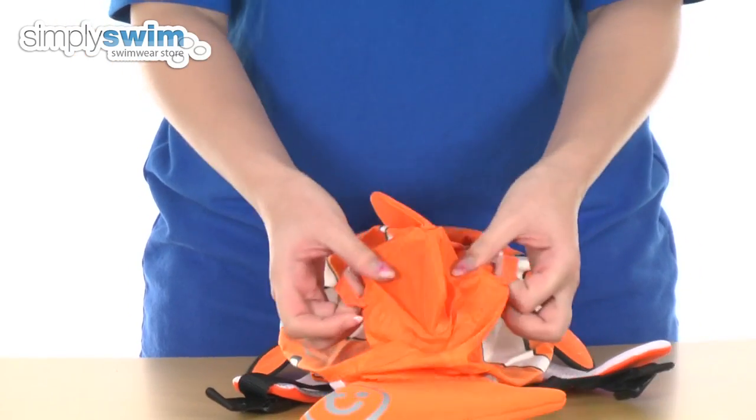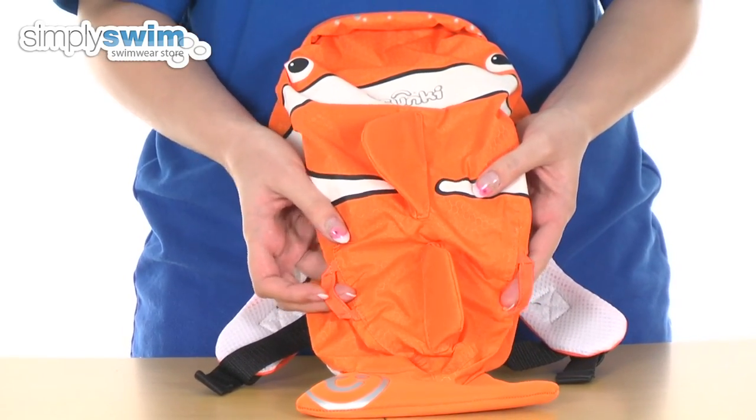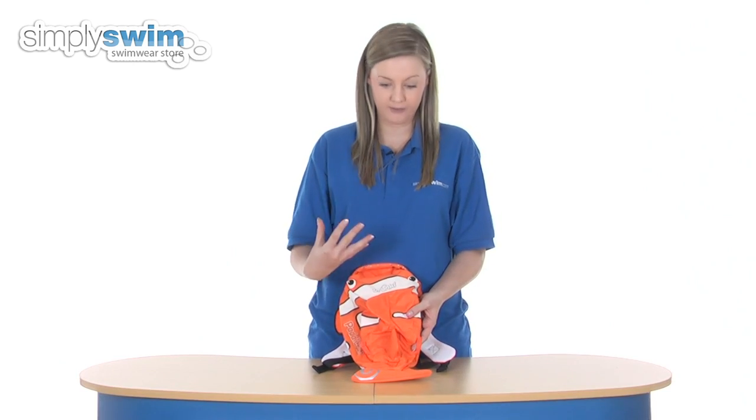Taking a look at the front, either side of the fins there we have two little loops which you can attach keyrings to if you want to. The material itself is waterproof, so if you do put anything inside that is wet it's not going to leak through at all.